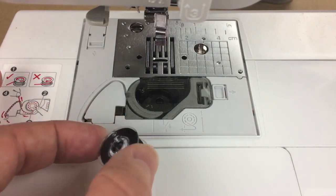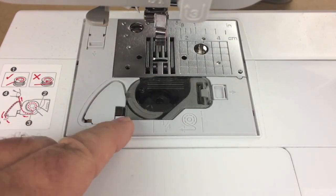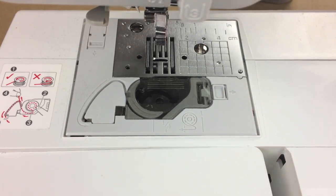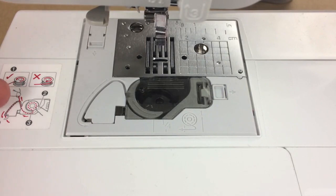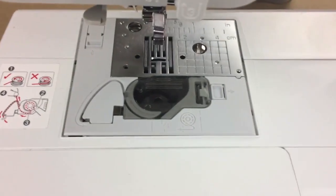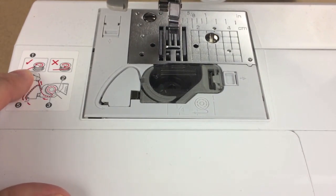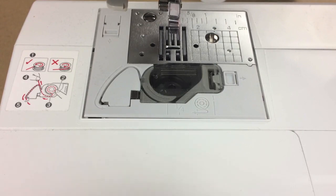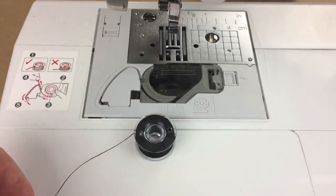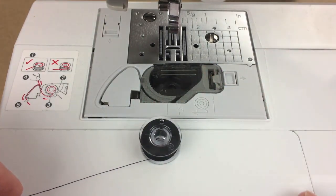We're ready to install the bobbin. This machine has a drop-in bobbin — you simply drop it in. There is a diagram showing the correct and incorrect way to insert it. The thread should be coming out on one side; if it's coming out the wrong way, just flip the bobbin over. So turn this bobbin over so the thread comes out the correct way.